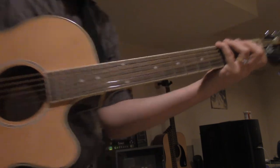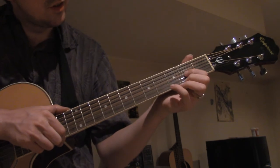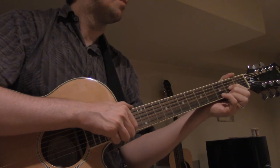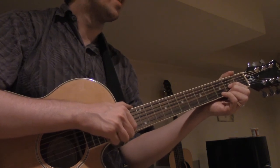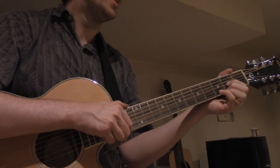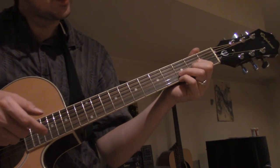Let me adjust so the camera can see my fingering for those who want to learn. So D major, A major, B minor, F sharp, G, D, F sharp, G, A, and back to D if you want to do that. So it goes...